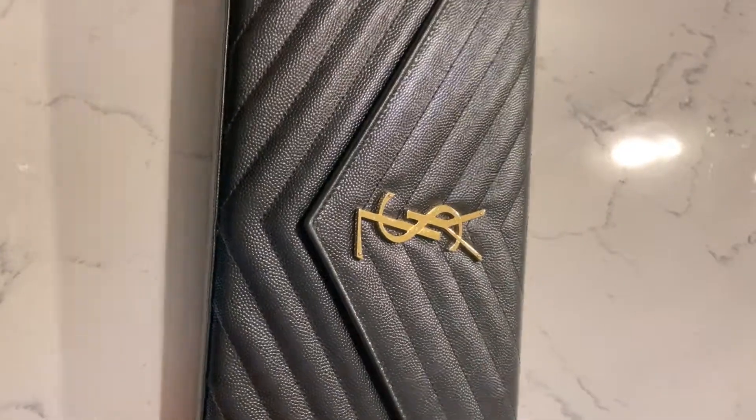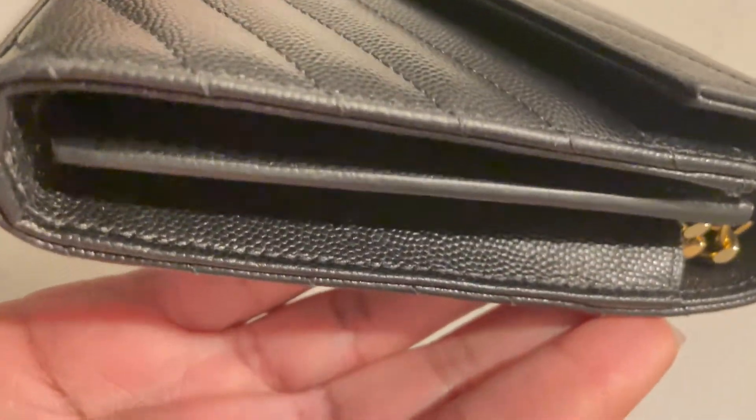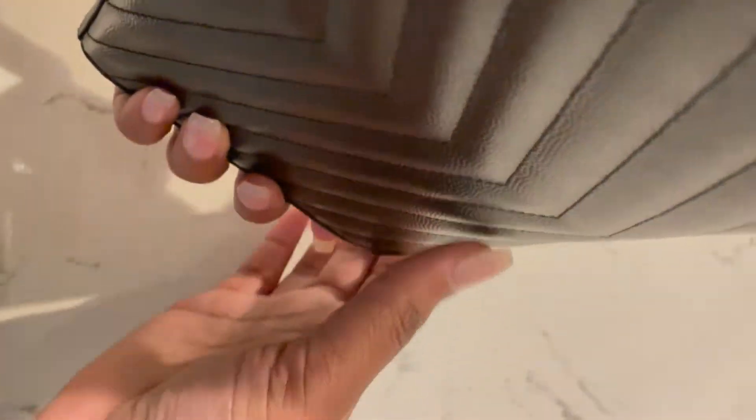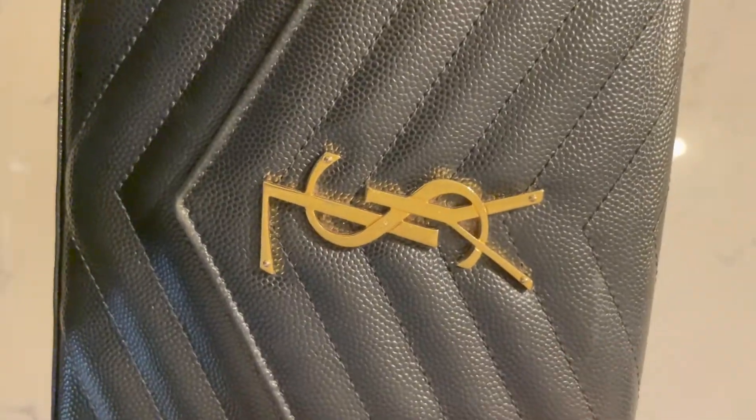Let's go ahead and get straight into this video, which is another designer luxury review. Today we are going to be talking about this beauty here. This beautiful handbag is the YSL Monogram Chain Wallet with embossed leather. It is considered to be a wallet on the chain, with 100% calfskin. It does have gold-tone metal hardware on the YSL portion and also on the actual chain, and it has a fast snap buckle.